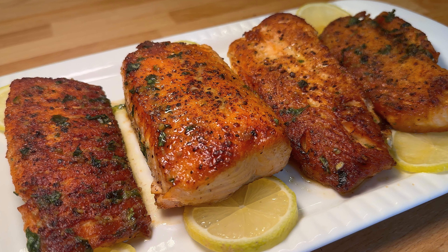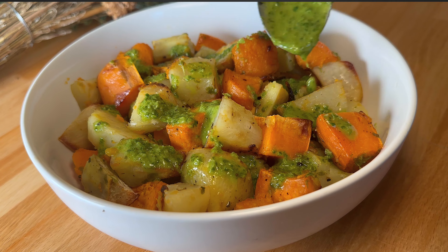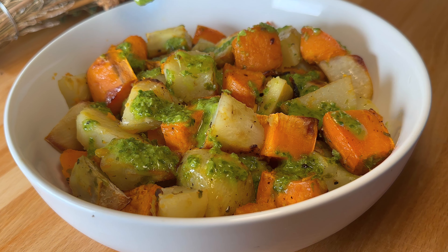Today we're making a crispy basil salmon that's super easy, flavorful, and just melt-in-your-mouth. I paired that with my favorite roasted root vegetables topped with a little basil dressing that's so delicious. It's easy, it's perfect for the weeknight, so let's get into it.